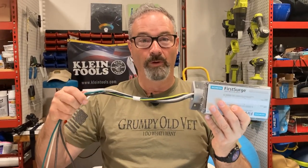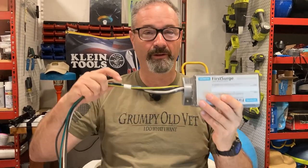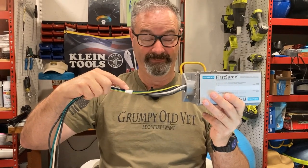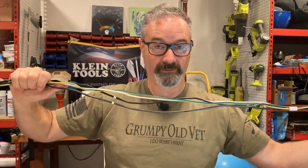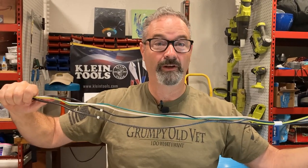When UL does their testing, you get those stickers on the device. But here's the thing: UL tests with a six-inch lead — that's not very long. The FS 140 comes with 36-inch leads, and a lot of surge protectors come with 24 or 18-inch leads. All four installation guides I looked at say to keep those leads as short as possible. So I want to share what effect longer leads have on your VPR.